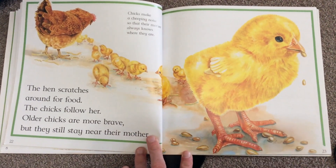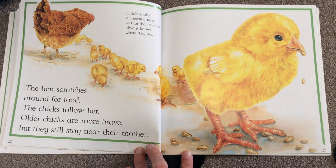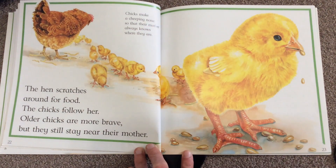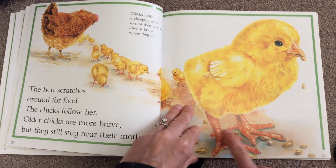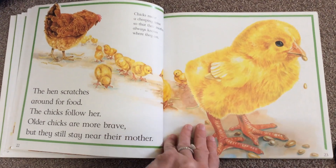The hen scratches around for food and the chick follows her. Older chicks are more brave but they still stay near their mother. Chicks make a cheeping noise so their mother always knows where they are. There's its feet and its wings, its eye, and over here is its ear.